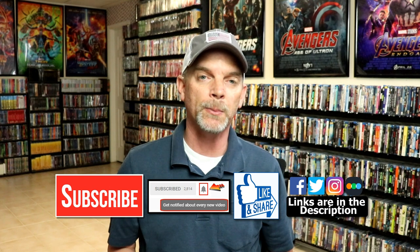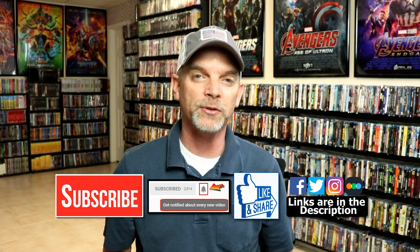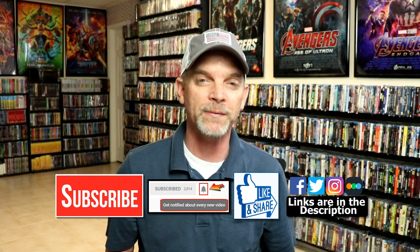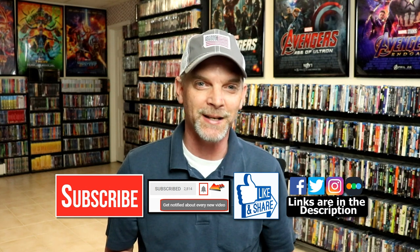If you haven't found me on my social media accounts, I'm on Facebook, Twitter, and Instagram. And if you'd like to find out what I've been watching, you can find me over on Letterboxd — I do have links below. But thanks again for watching, and we will see you next time.